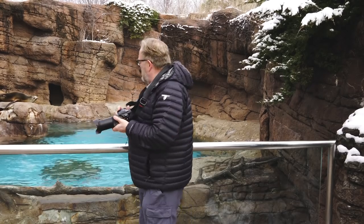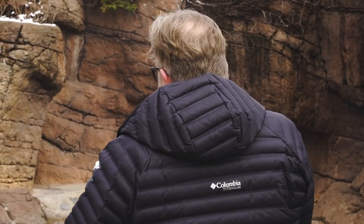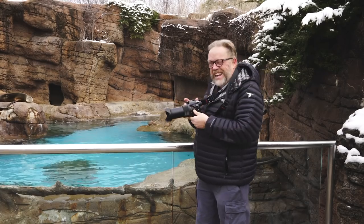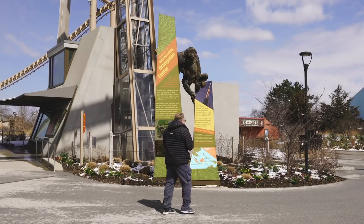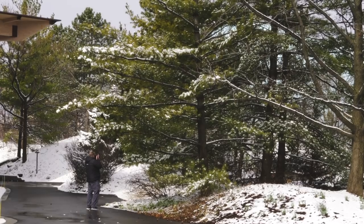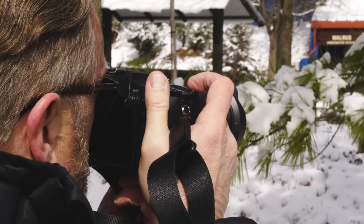Excuse me for a second. I'm going to get a couple pictures of my friends here, and we'll talk more about this camera. Yeah, I want to catch this guy if he comes around again. I got his mouth open.